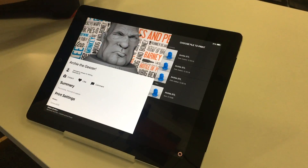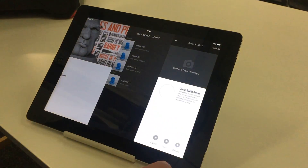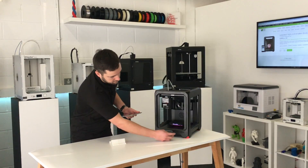You can see in the bottom right-hand corner there's a notification on the screen asking us to clear the build plate. This is just to make sure you haven't left a print on there, and it shows you the onboard camera which is a live feed.